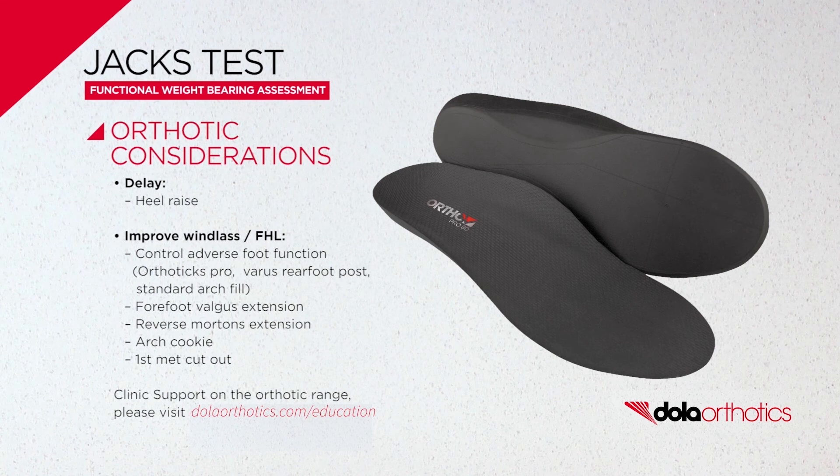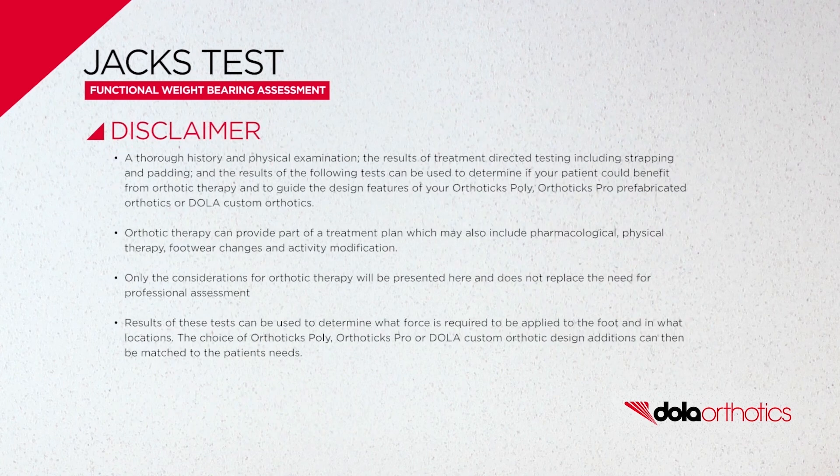For further information on Dollar Orthotics, visit DollarOrthotics.com, subscribe to our YouTube channel, or follow us on Instagram or Facebook.